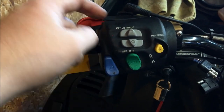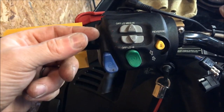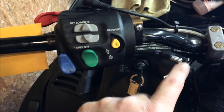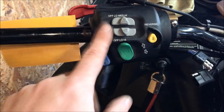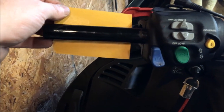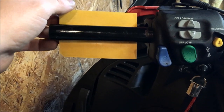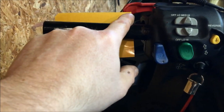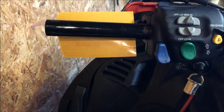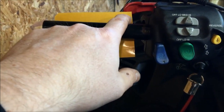To get the new element on, you have to separate the throttle control block — there are four screws and it basically separates, then you route the element wiring through and put the control block back on. The element itself is held on by an adhesive strip; the yellow backing paper needs to be removed. Once you remove that paper you're really committed, so make sure your surface is nice and clean before you stick it down.